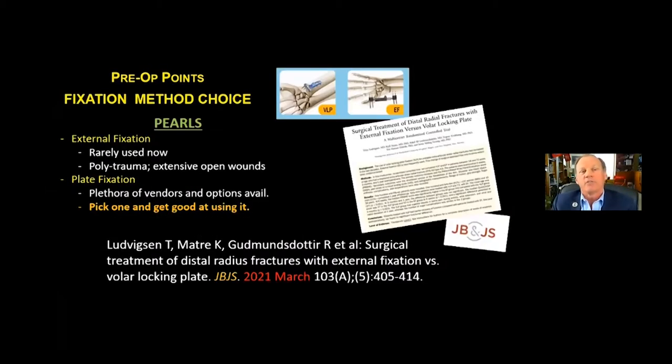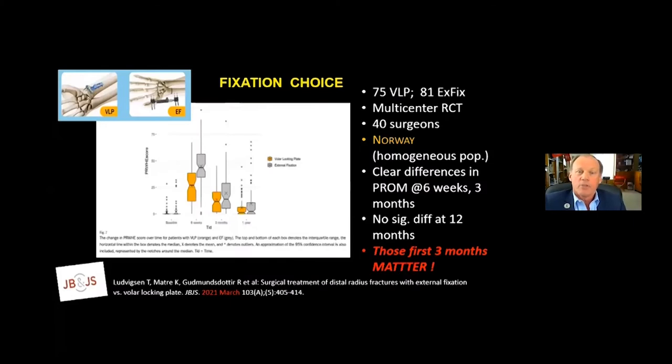Once we've evaluated the patient, we have to figure out the best fixation method. The JBJS that just came out last month compared external fixation versus plate fixation. In my mind, external fixation is rarely used now — usually reserved for polytrauma patients or those with extensive open wounds. This was a multi-center randomized controlled trial: 75 treated with volar locking plate and 81 with external fixation, 40 surgeons in Norway. There were clear differences at six weeks and three months, no significant differences at 12 months, but those first three months do matter.